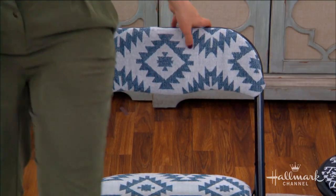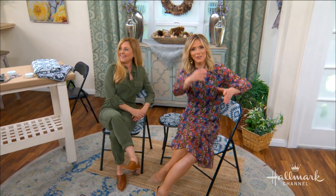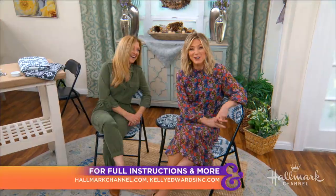Look at these chairs — look what we've just done! Are these not the cutest things you've ever seen? Well done. You're welcome, everyone. For full instructions, you can visit hallmarkchannel.com.